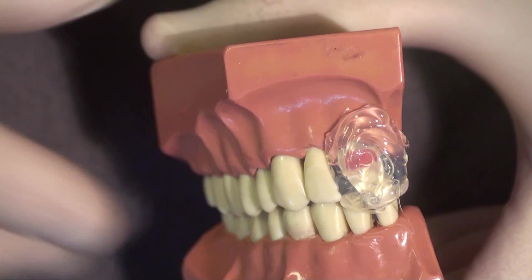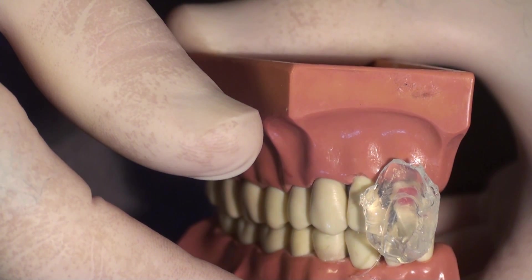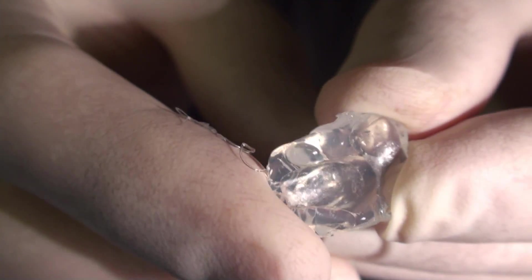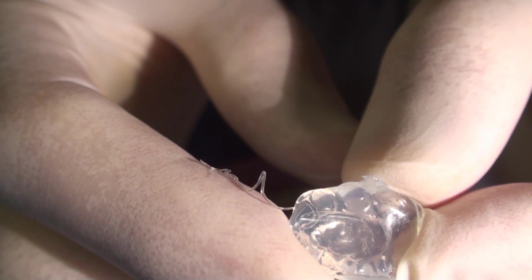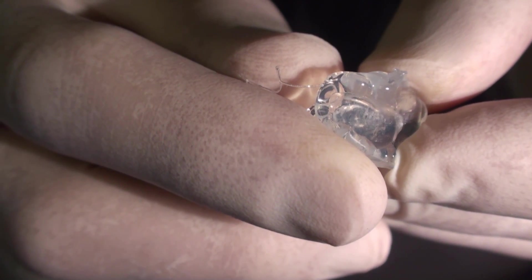The custom matrix material is set now and it comes right off — it is just a polyvinyl siloxane impression. Now it doesn't look like much, but there is a tremendous amount of surface detail information trapped in this very accurate impression. You can see what looks to be a bubble in this — this is actually inside the material, so it is not going to affect the surface detail. This will fit like a glove back onto the tooth and reform the composite in the exact relationship and curvature that we had with the red wax.